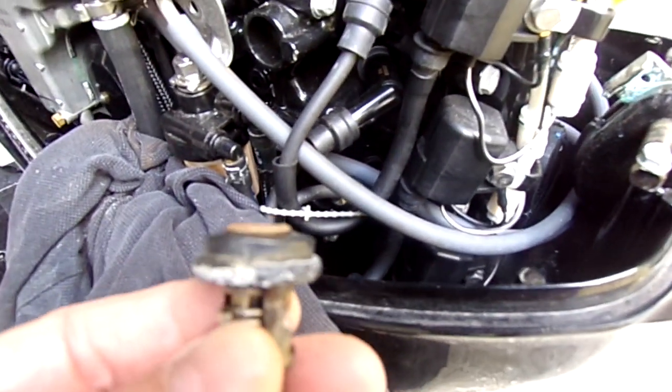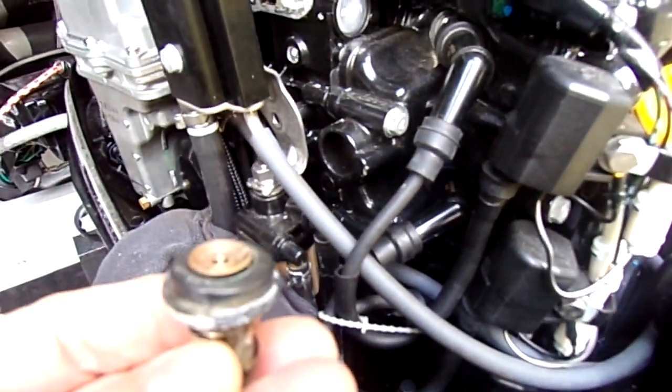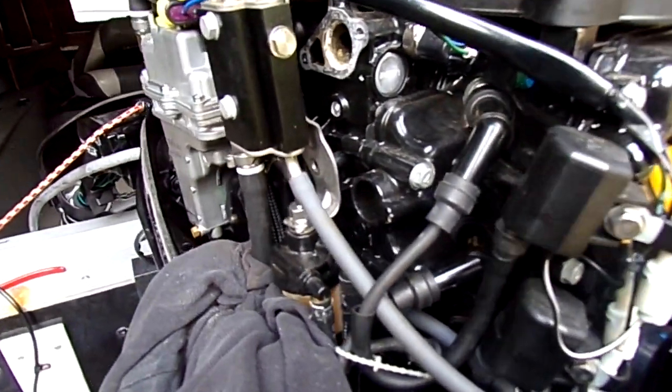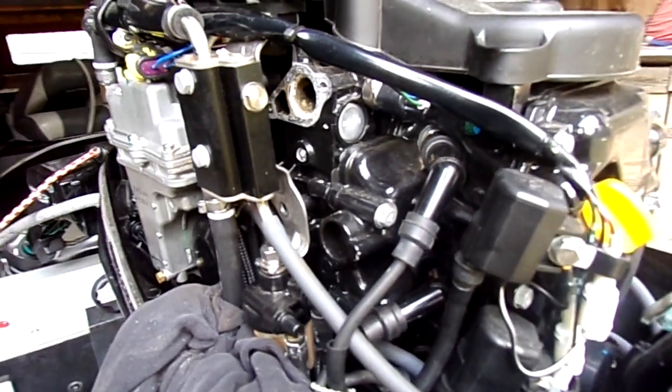Hey, it's Freddy the Hook with a short video on replacing the thermostat in a 25-horsepower Mercury four-stroke electronic fuel injection.